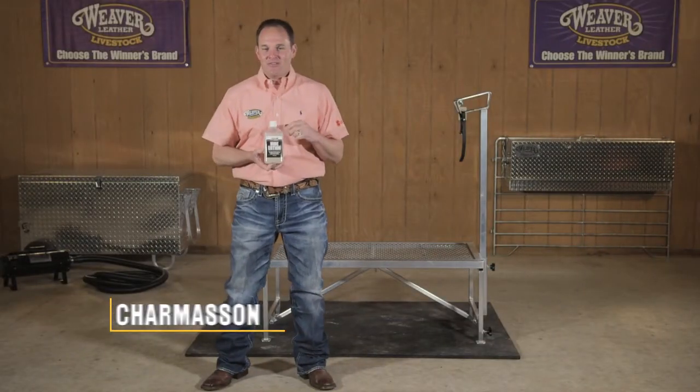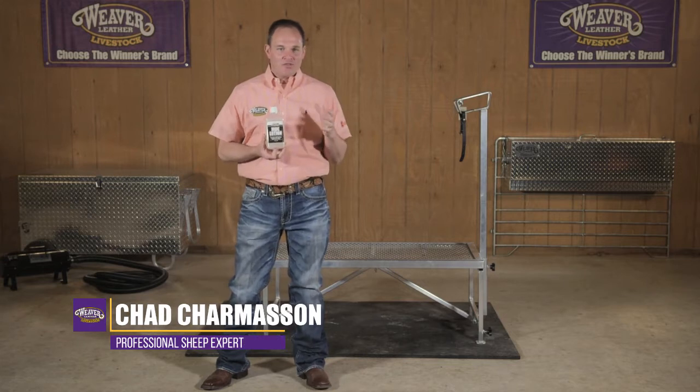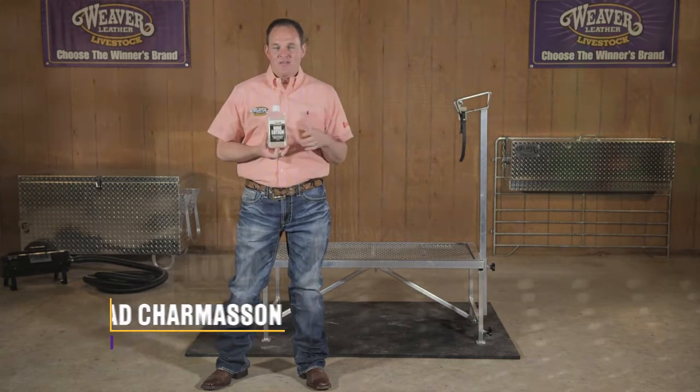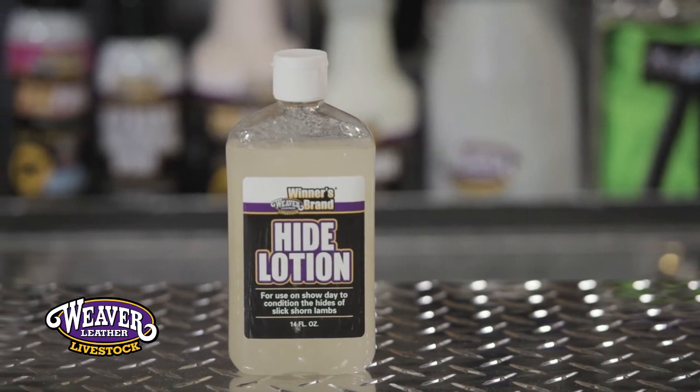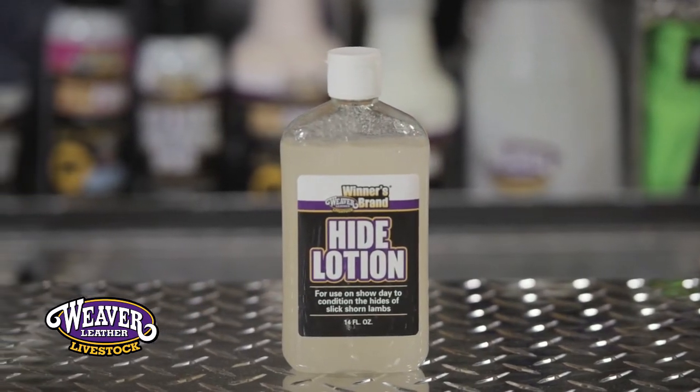This is the hide lotion. Every judge in the country wants to handle that fresh, smooth, touching sheep. The unique thing about this product is it is an oil-free product that's not going to cause those sheep to heat up once they hit the show ring.